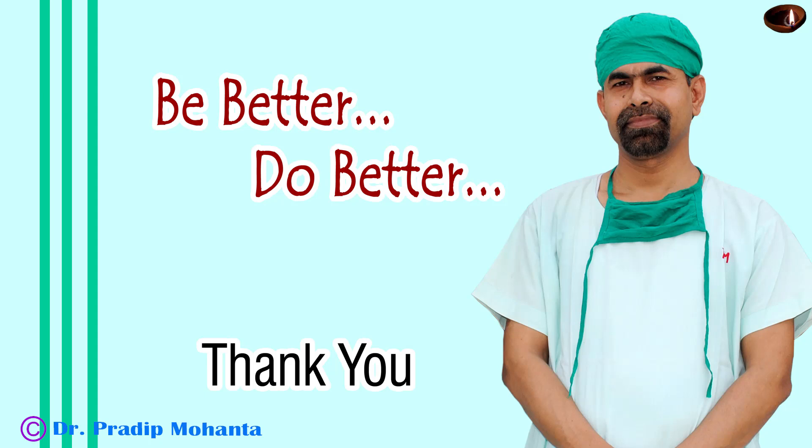Thank you very much for your attention. Hope this video will help you in developing your surgical skills and you will get some new ideas of how to manage the nucleus without hydrodissection and hydro delineation, and if a fragment is stuck in the capsular bag, how to pull it out. Be a great surgeon and serve your patients with love, respect, compassion, and great surgical competence.